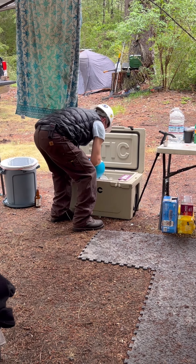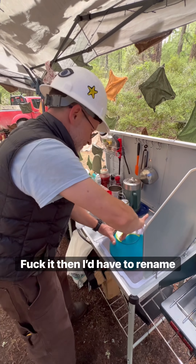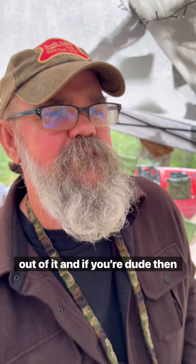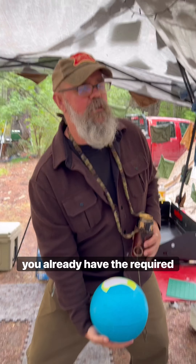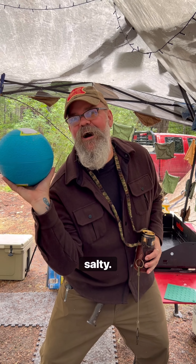Maybe we should fuck ours up and put whiskey in it and drink our ice cream. Nah, fuck it — then I'd have to rename this whole damn video. Okay, now you wanna churn the fuck out of it, and if you're a dude, you already have the required muscle memory. Look, I have blue balls. Salty.